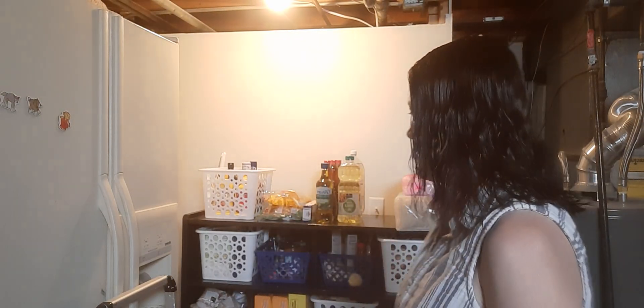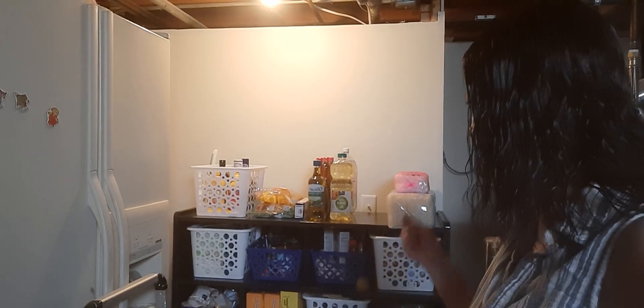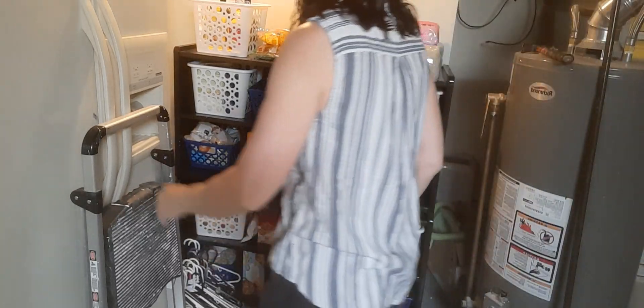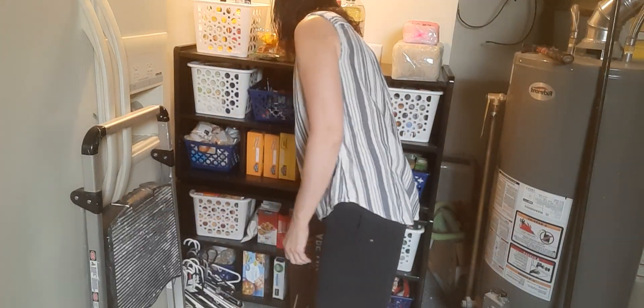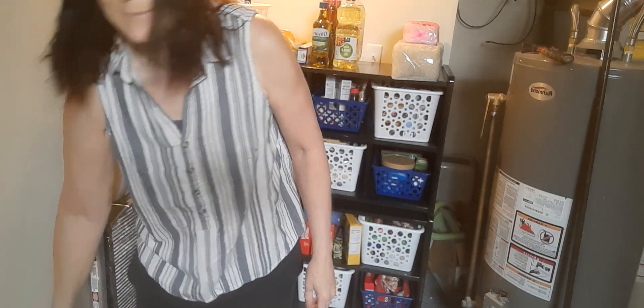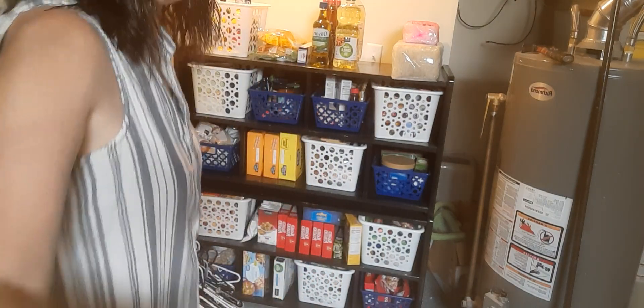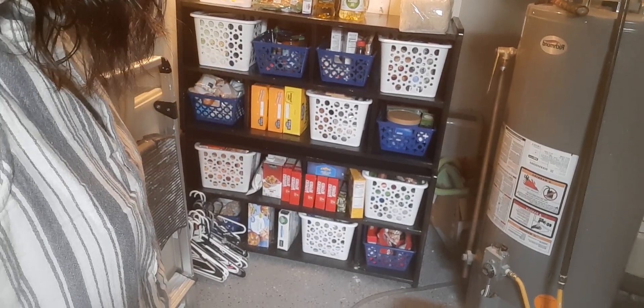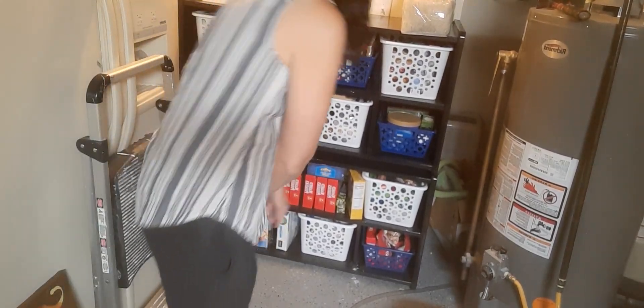I'm in my laundry room and I'm going to put up a picture right behind here. This is a pantry that I made and I did a video on it probably a month or two ago. I found these bins, I painted them and I put this stuff in it.